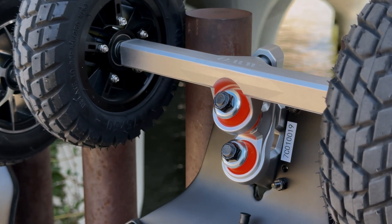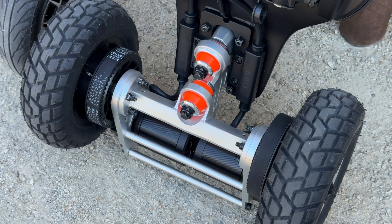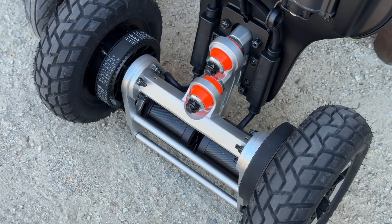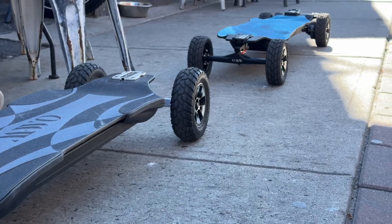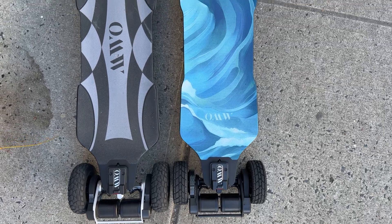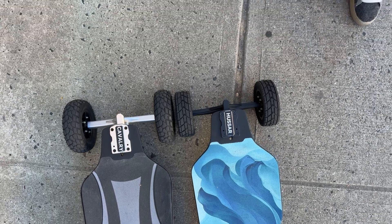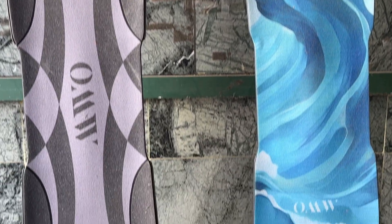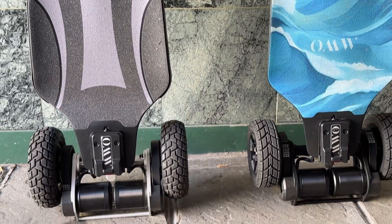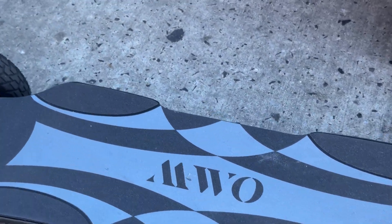9.5 inches, 6061 aluminum, 100A bushings — it really does feel absolutely phenomenal. I definitely applaud them for putting this out. The other incredible thing about OMW is the deck itself has a lifetime guarantee. It is a high-tech carbon fiber glass composite material with three different options for your weight and riding style. A lifetime guarantee on a deck is unheard of in this sport, so OMW is definitely offering something beyond the competition right now.